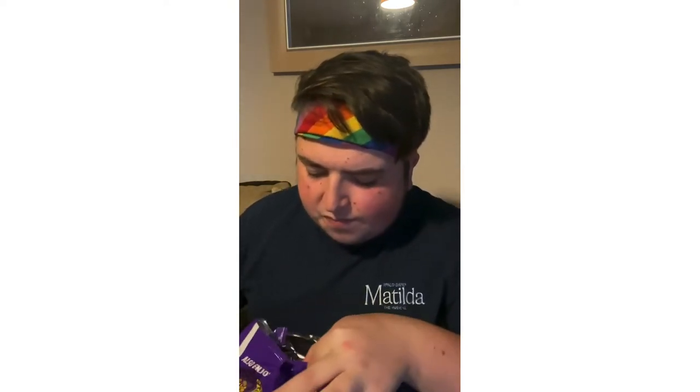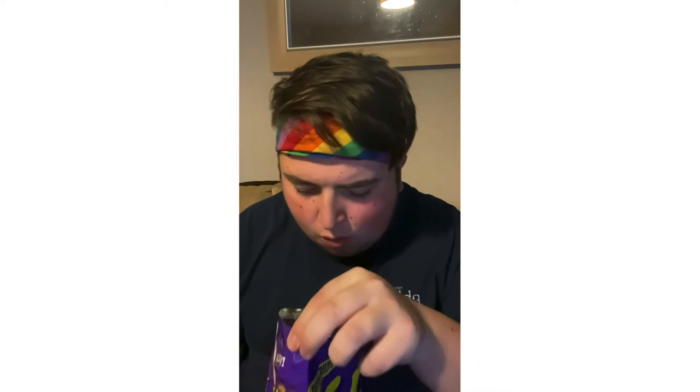I'm nervous but — oh my god, you should see the color of these! Let's get one out — look how red they are! Oh my god. Okay, here we go. It's spicy but it's also sour!